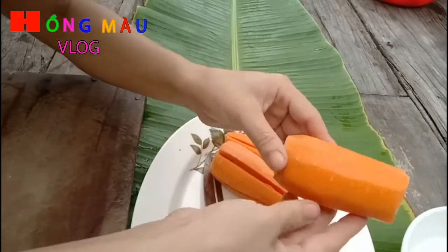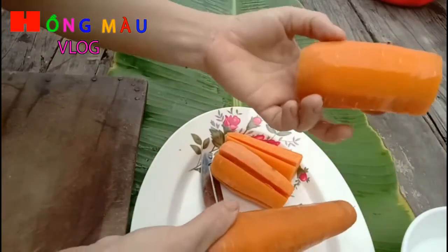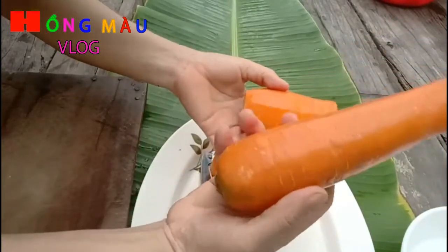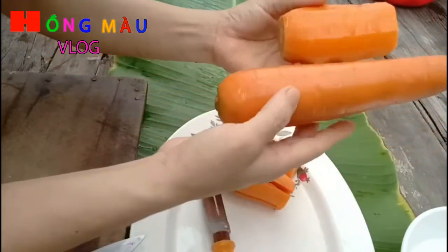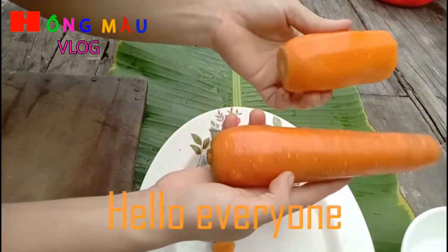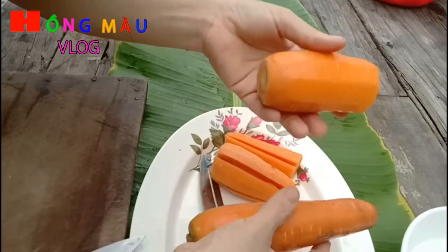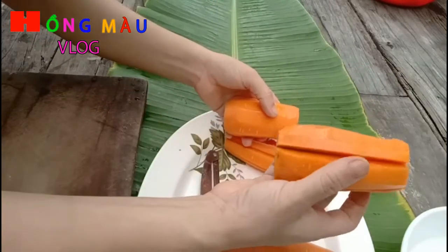Đây là củ cà rốt, mình đã rửa và gọt vỏ rồi. Các bạn mua củ cà rốt nên lựa củ thon dài cho đẹp khi làm mứt, nó đều và màu sắc cũng đẹp. Nếu muốn màu đẹp thì lựa củ cà rốt Đà Lạt, màu rất là đẹp.